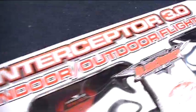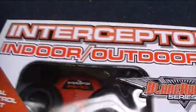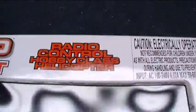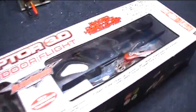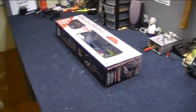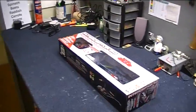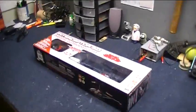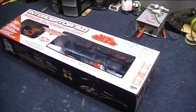Here we have the Interceptor 3.0 Indoor-Outdoor Flight Radio Controlled Hobby Class Helicopter. This is a dual rotor helicopter I found at Radio Shack for about 60 bucks — we'll take a look at that more later. We're going to do some hardware hacking on that. The goal is to put a little tiny camera on that helicopter, fly around and capture some aerial video, just for fun. Just to see what the helicopter will lift also — we're going to do a little testing to see just what it can get off the ground.